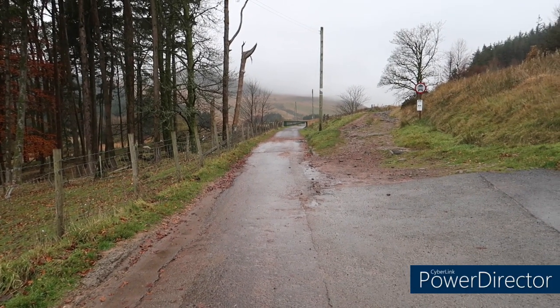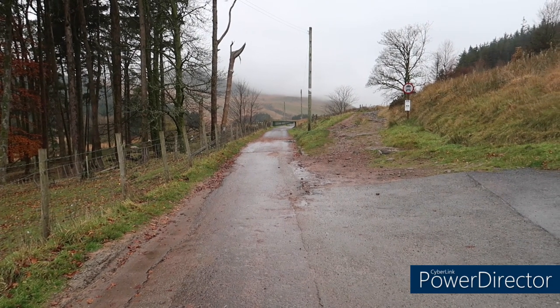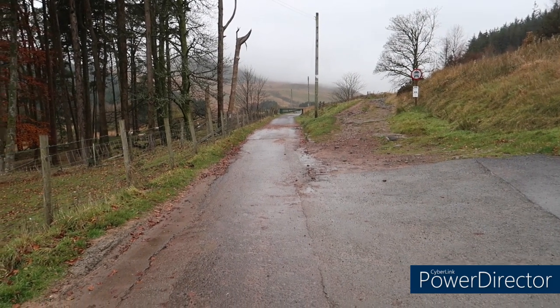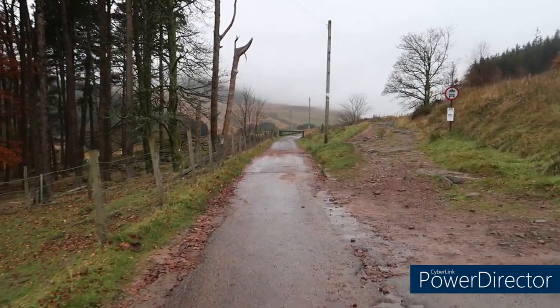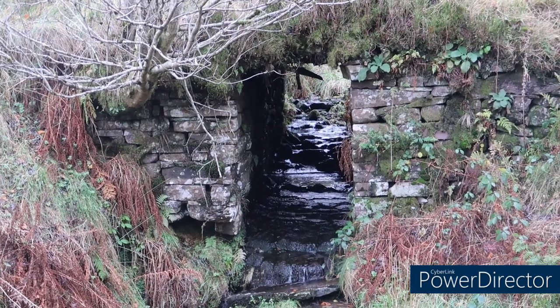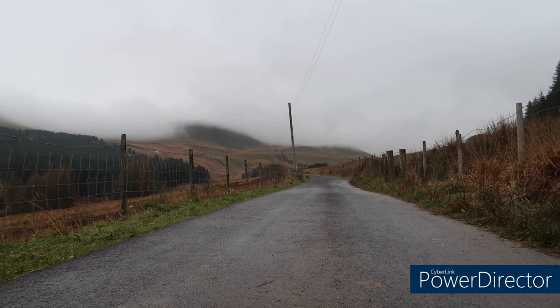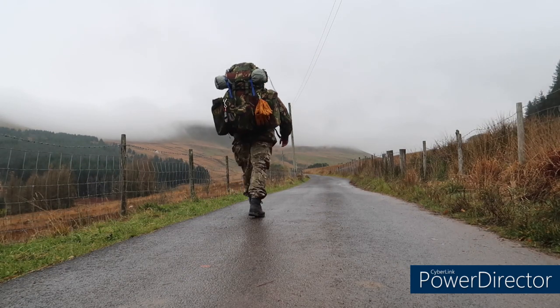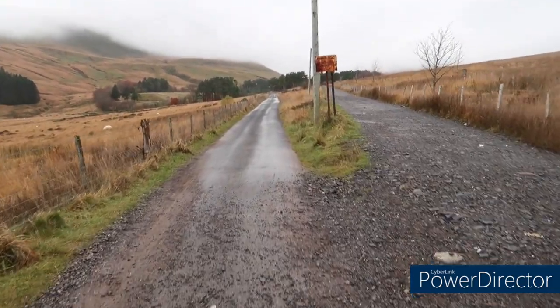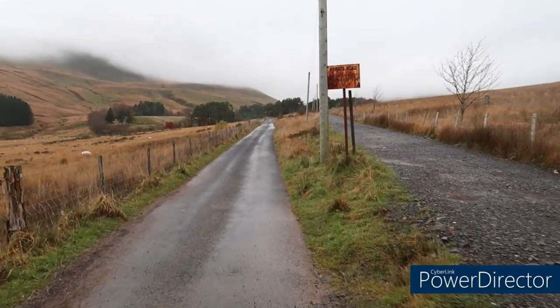So when you get to this point from the car park, you take the left-hand lane, okay? The right-hand lane takes you up to Penavan - that's the horseshoe trail. You take the left-hand lane. You see a green gate. So take that route, okay? Stick to the left. When you get to the private road sign, stick to the left.